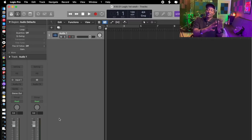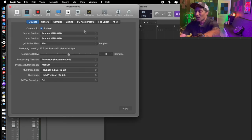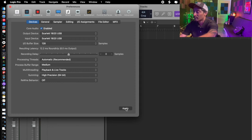In Logic, here's how we check to make sure your computer and interface are communicating. Go to Preferences, then Audio. Right here — your Input and Output Device. It's already selected as such, but if it was defaulting to the MacBook Pro Speakers, you would just click down and change it to your 18i20, and down here hit Apply.